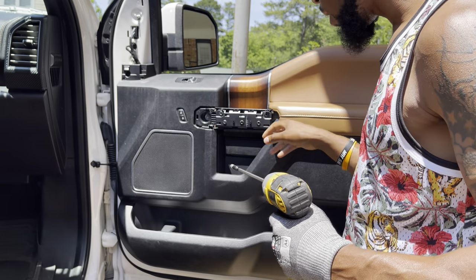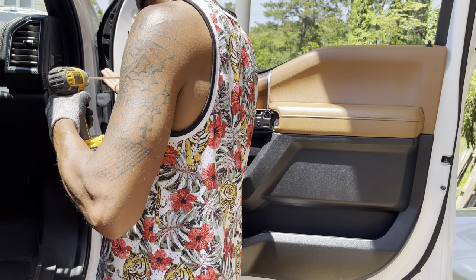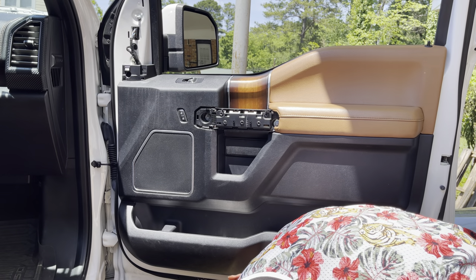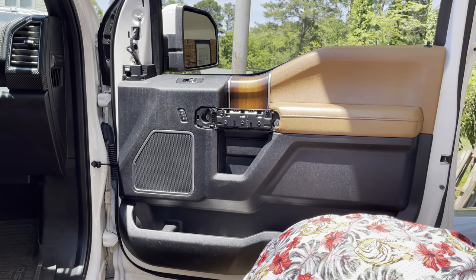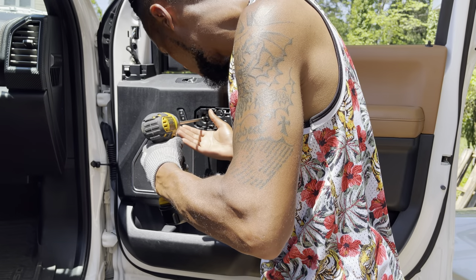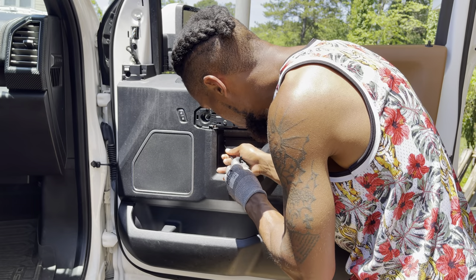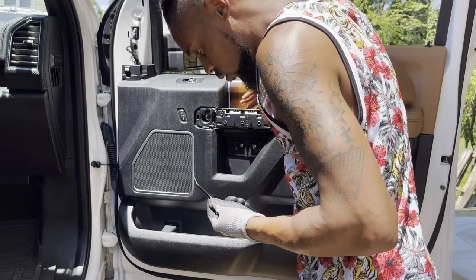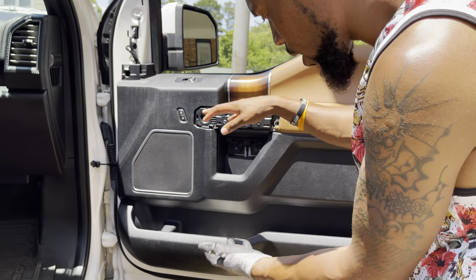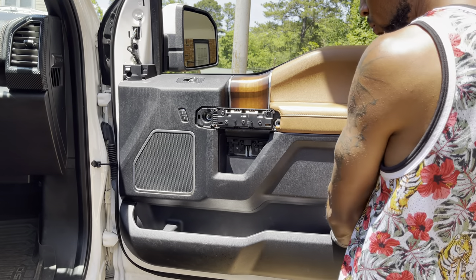Now let me get to the fun part. I've got one bolt right here, one bolt right here, two underneath, and one right here, so I'm just gonna drill those out — this one's the 7 millimeter. Also I forgot: there's a panel right here on the side. I would try to use a plastic tool because a metal one can damage it, but it just pops out. After it pops out you got two more screws.